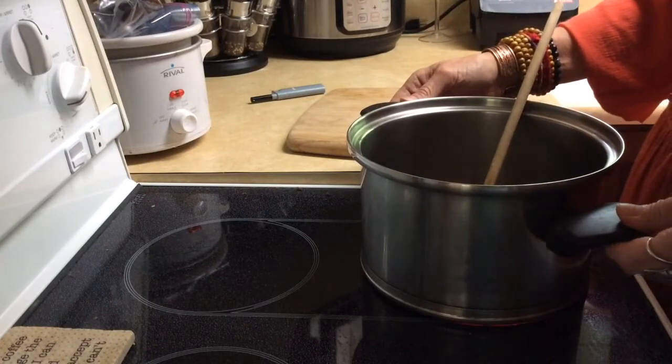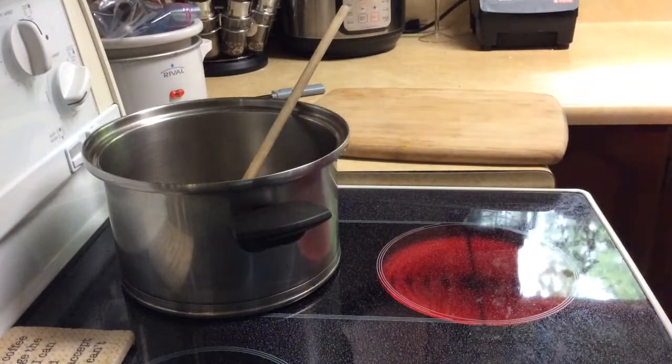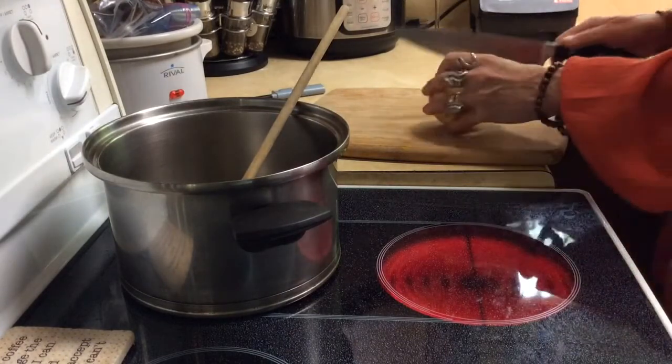I want to show you chopping the onion so I'm going to do that first — so be careful when you're turning your oven on super high, don't get in the way.